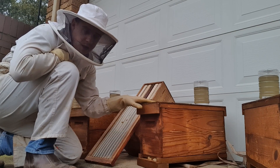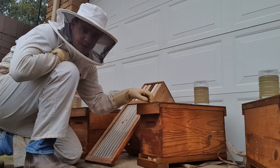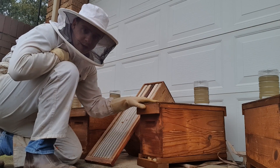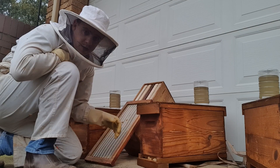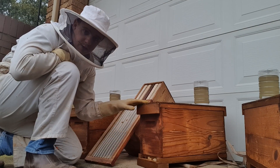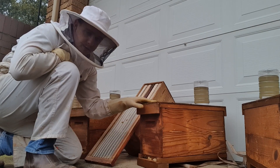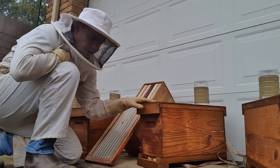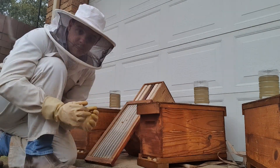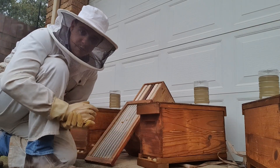I'm going to be putting the queen in this evening in a cage. I normally just do a direct introduction, but because this is a queen-right hive and the workforce is going in and out, I am a bit concerned about just releasing her directly. I will be a little bit more cautious and leave her in the cage for 24 hours.